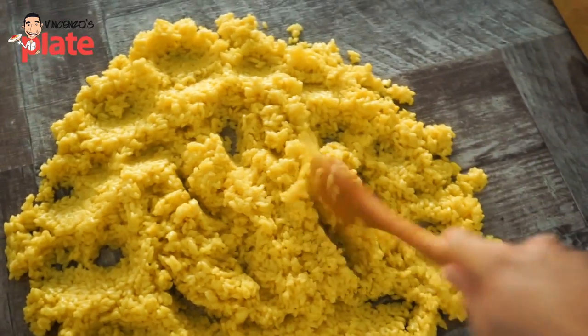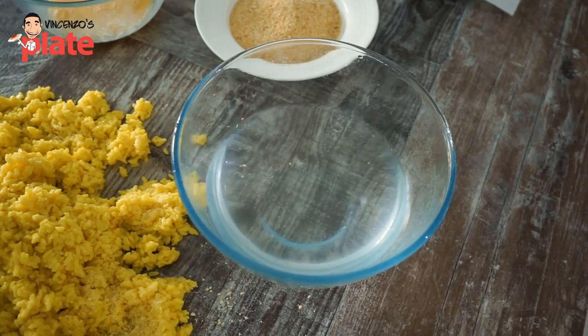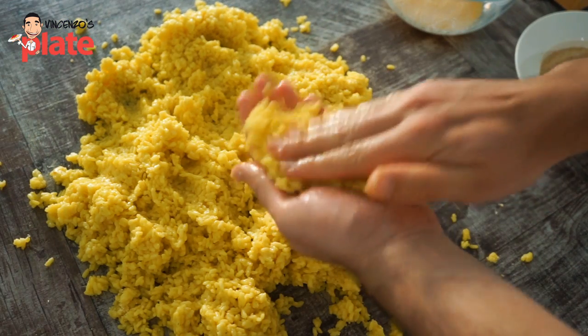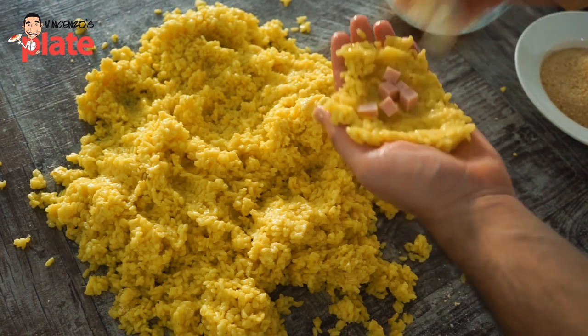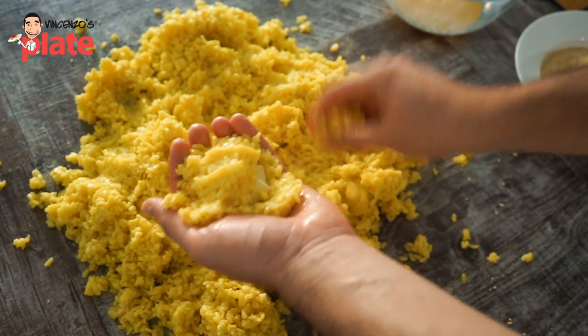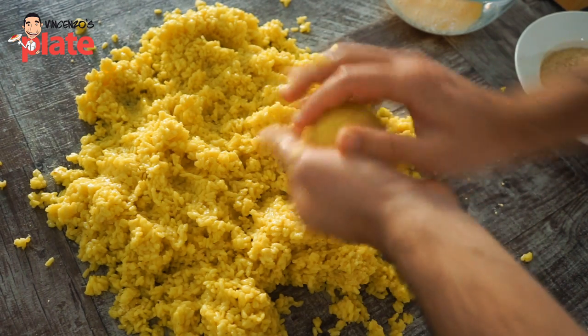When the rice cools down, start making the arancini. Have water next to you so your hands are always nice and wet. Get a portion of rice, squeeze it in your hand, make it nice and flat, then put a little bit of provolone cheese and a little bit of mozzarella cheese in the middle. Get a little bit more rice, put it on top, and close it — you want to create balls.